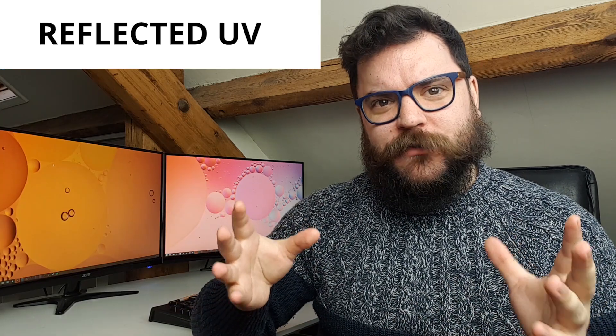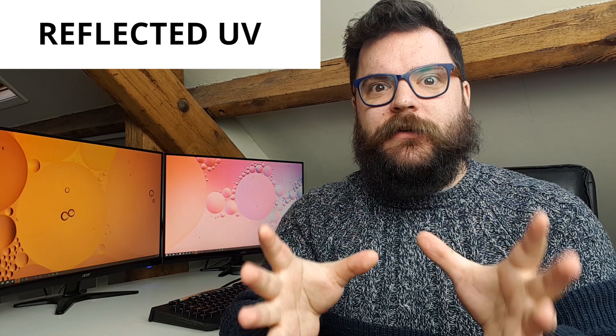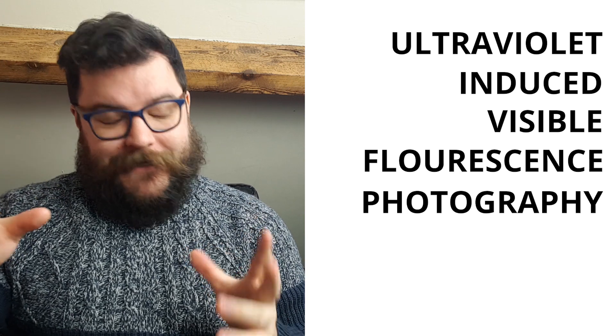This isn't the type we're going to be talking about today, but it's important to make the distinction that reflected UV photography requires camera modifications and a different set of equipment compared to the UV induced visible fluorescence photography we're looking at today. With UV IVF, we're still capturing visible light — we're just using UV light in order to create that visible light.